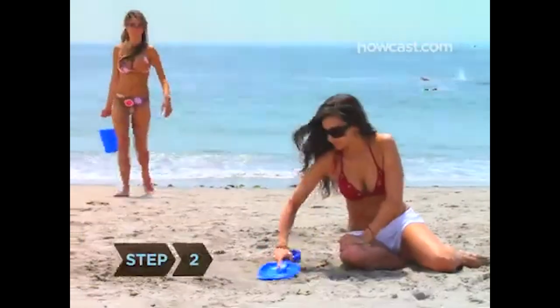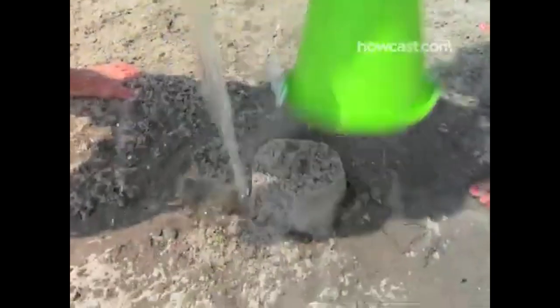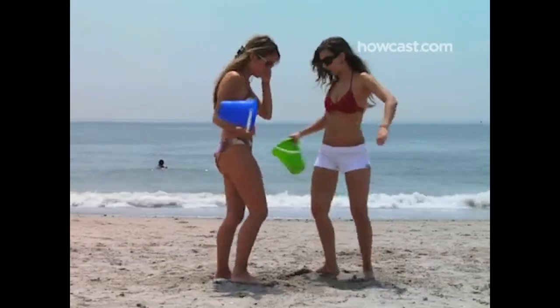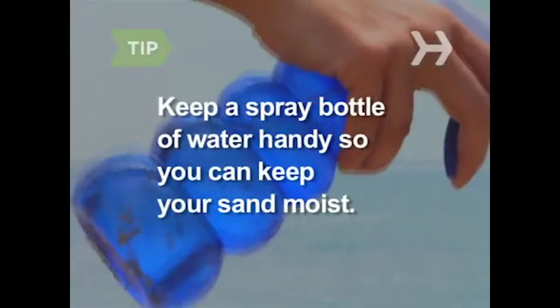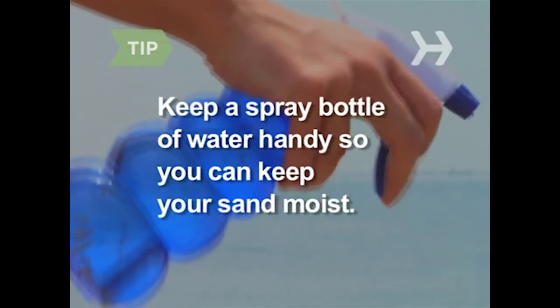Step 2. Wet an area of sand large enough for the castle you want to build. Pile buckets of sand on it, wet the sand, and tamp it down. Repeat until you have a firm foundation. Keep a spray bottle of water handy so you can keep your sand moist. Wet sand is the key to castle building.